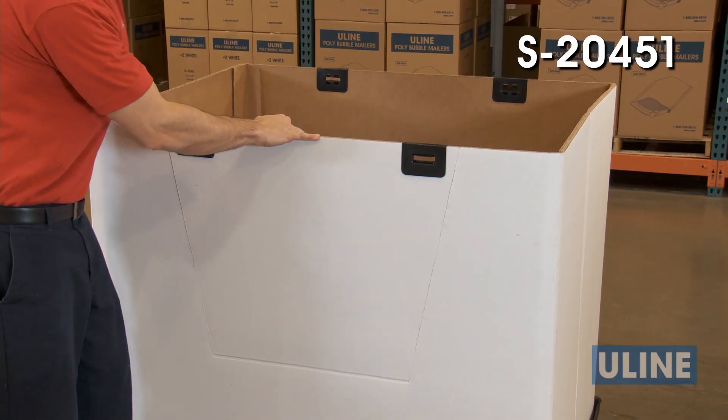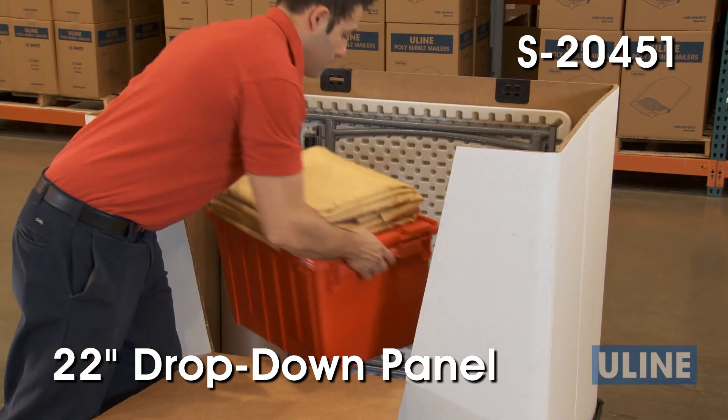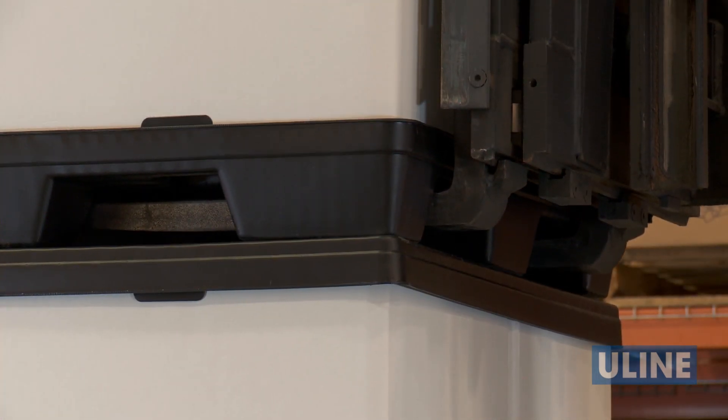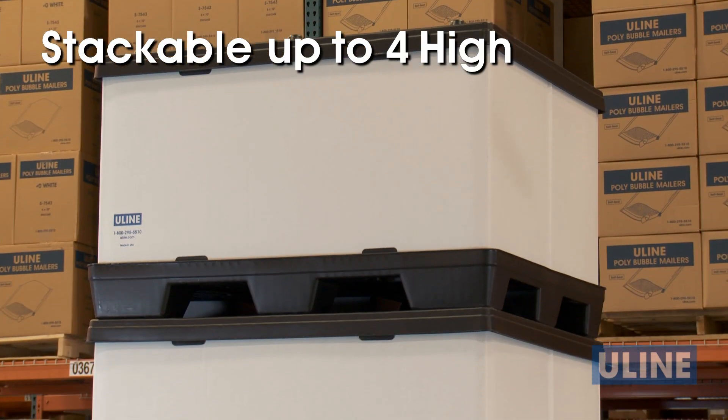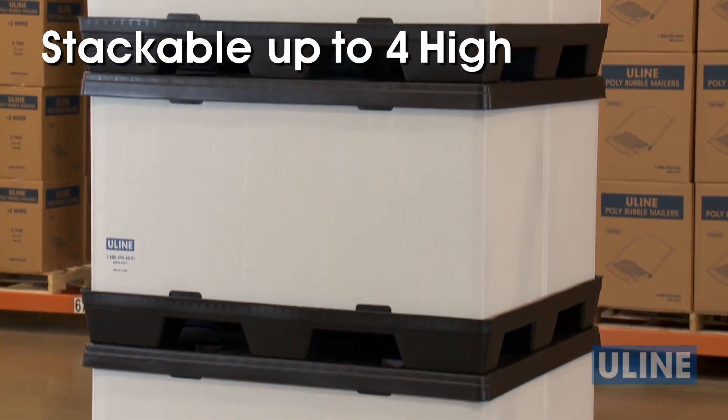The S20451 features a 22-inch drop-down panel providing easy access for loading and unloading. Once filled with product, the reusable bulk containers can be stacked up to four high. The pallets interlock with the lids to provide extra load stability when stacked.